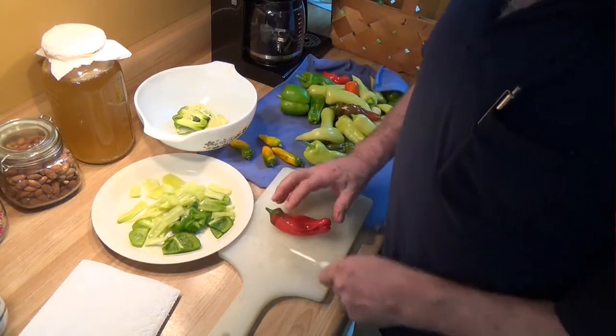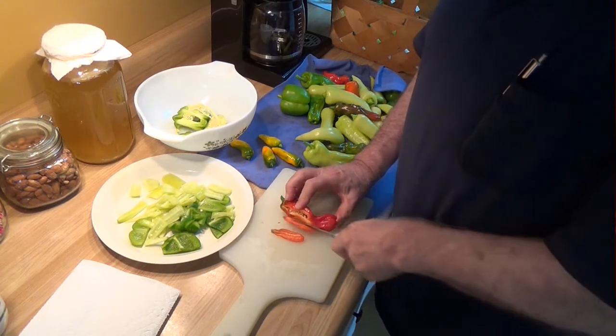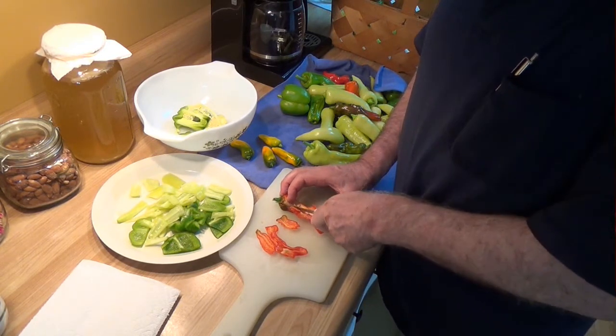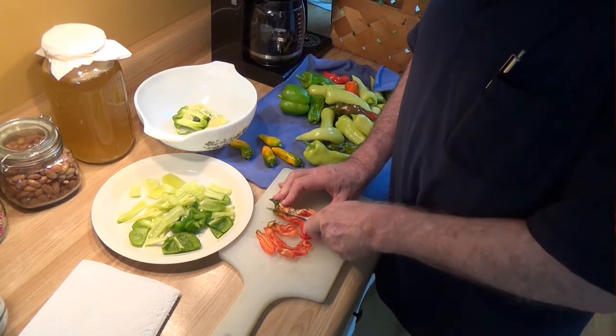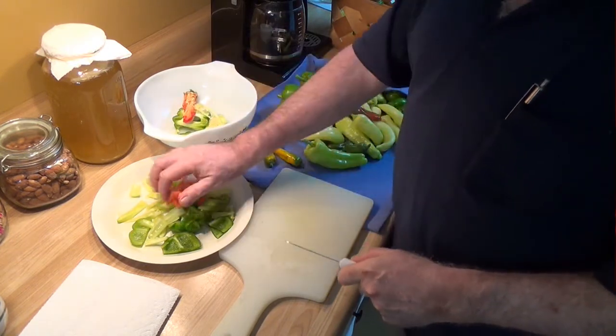Now these guys are particularly challenging to cut, but they're very, very sweet — they do have a jillion seeds. But they are really, really sweet. These are some kind of little daytill, so they're really nice if you just cook them up.